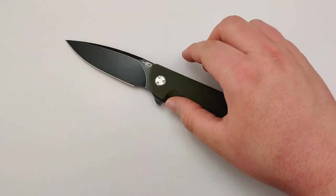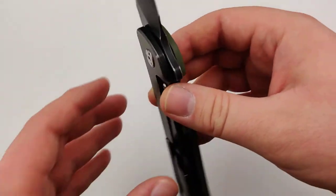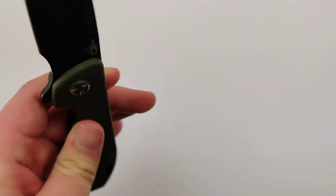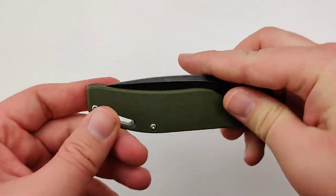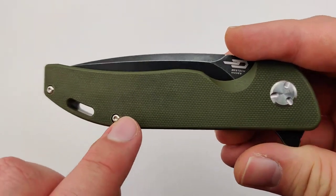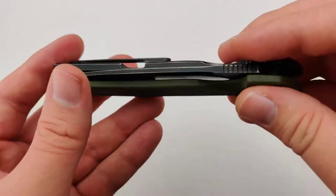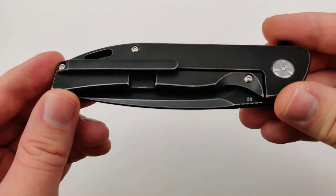This model features a really nice 3.58 inch D2 blade. It's about 8.35 inches overall. It has a really nice front scale that is green texture G10, and then the back scale is a black stonewashed titanium.